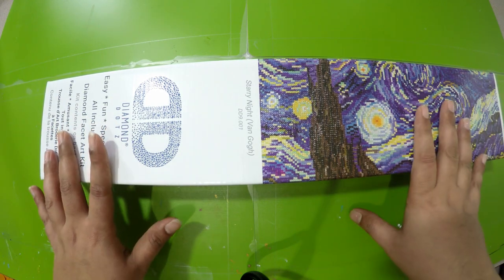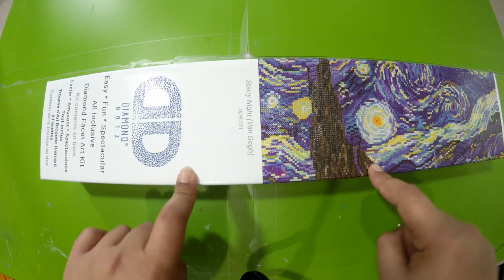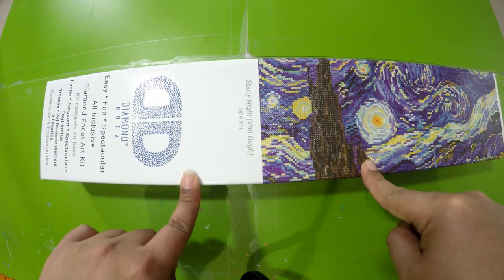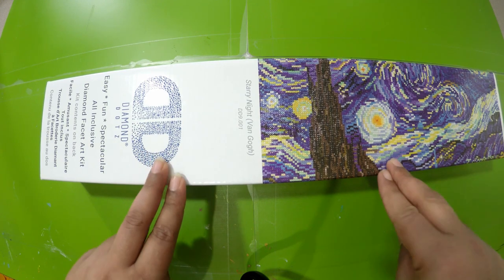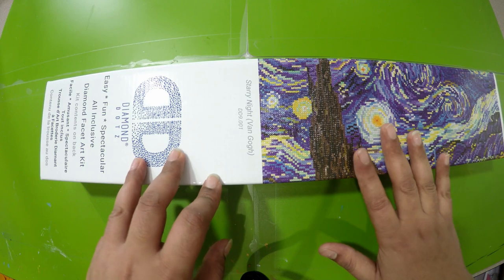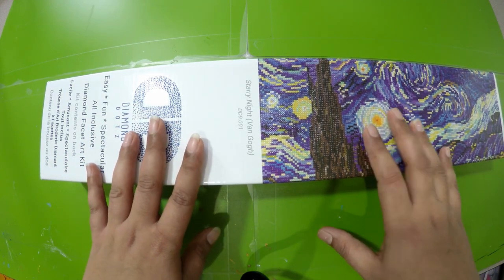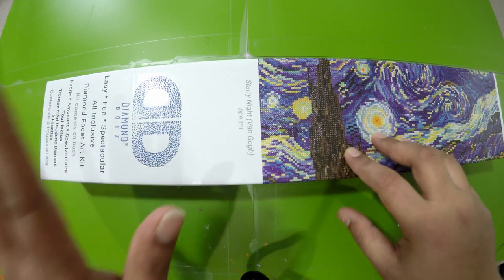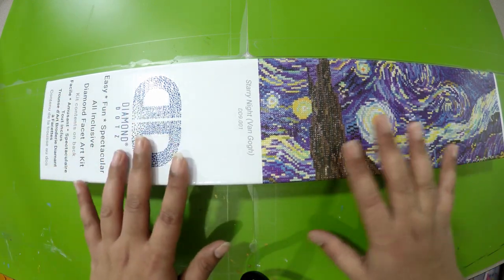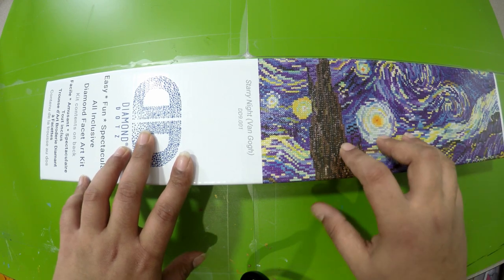At Michaels yesterday the big kit was on sale for $20 and the smaller kit was on sale for $15. All the other kits except this one were partial. This is the only diamond dots kit that is a full drill available in store. I'm not sure if they have full drill kits online, but this was the one I found in store.